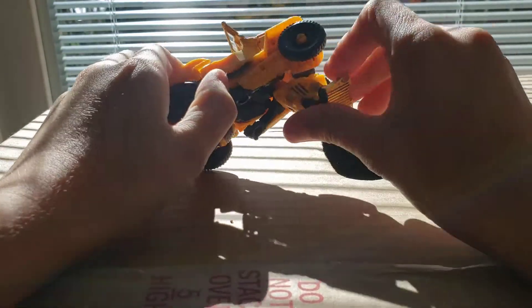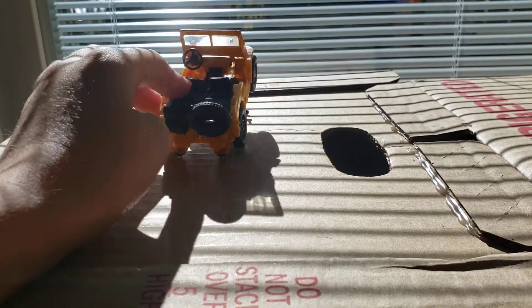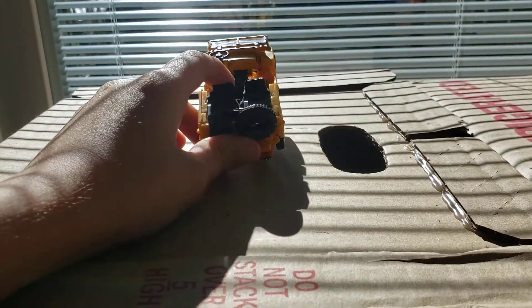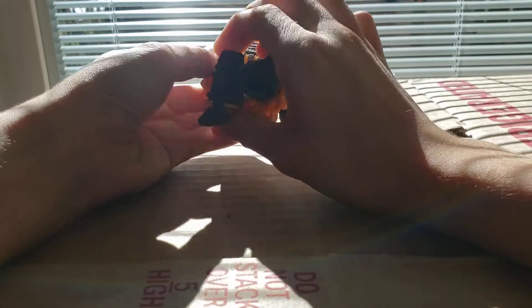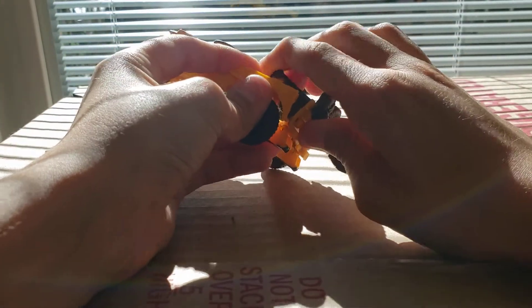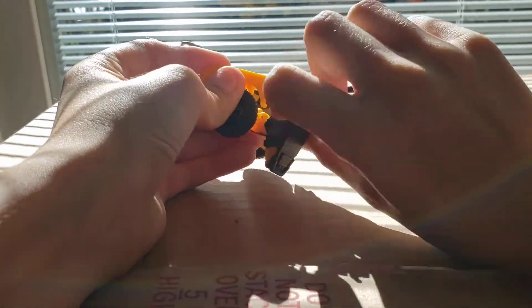Pull this down. So then after you pull that down, you start the feet. First you got to do that — put this up. Then you got to unhook these parts. Unhook this, pull this, get this piece — go up, down, hook it. Turn the feet.